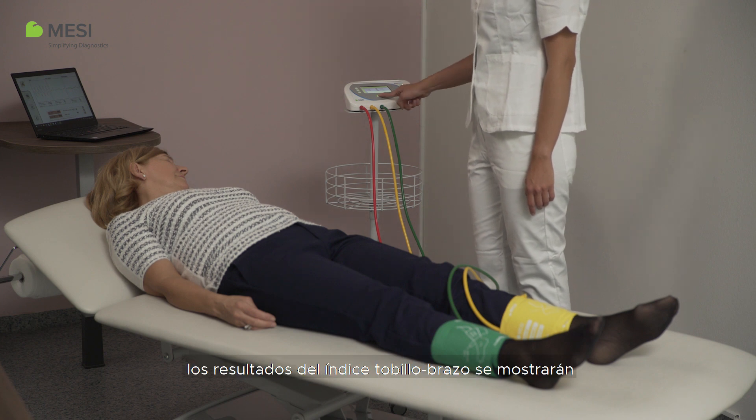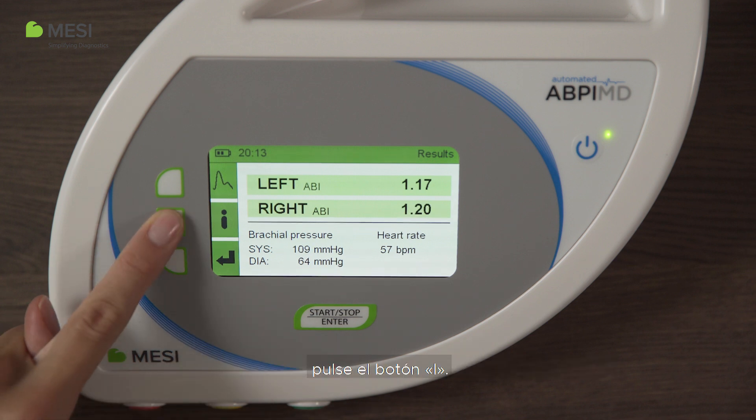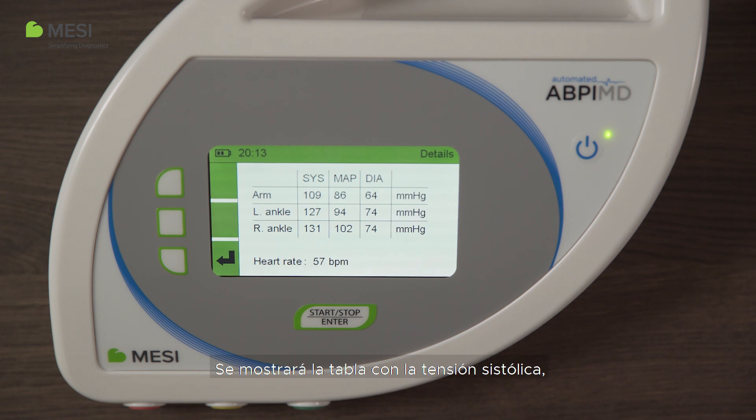After one minute, the ankle brachial index results are displayed in a colored scale that matches the international standard, along with the brachial blood pressure and heart rate. For detailed information about the measurement, press the I button. The table with systolic, diastolic, and mean arterial pressures for each extremity will be displayed.